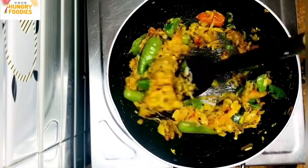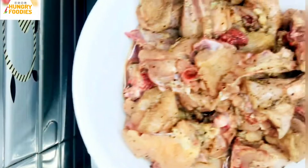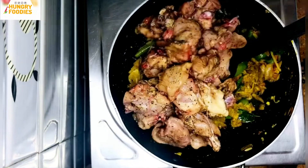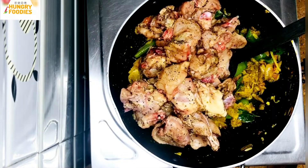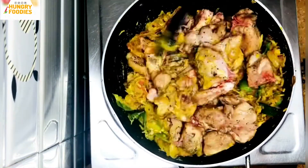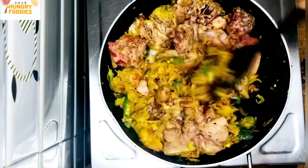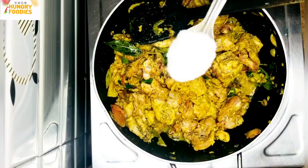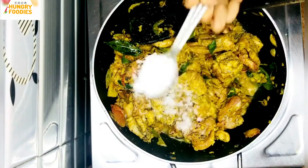Put the chicken in the main base. Mix the chicken in. Mix the 3 items together in the same way.